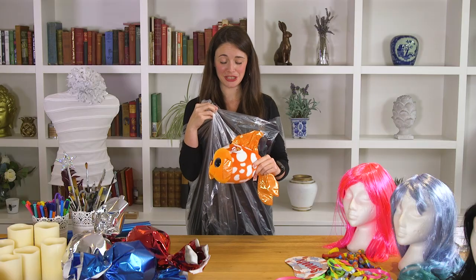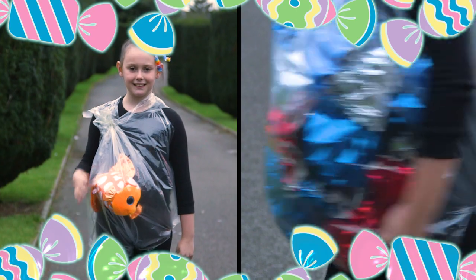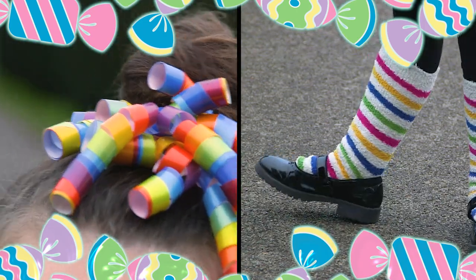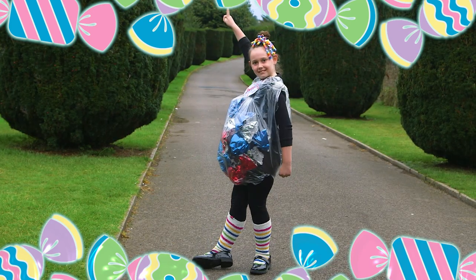For those of you that want something even simpler, find a cuddly toy that looks like a goldfish and turn your child into the perfect fairground prize. This is a great example of a costume that doesn't break the bank but still has the wow factor. I especially love all the accessories — the stripy socks are a really nice touch and just make it that bit jazzier.